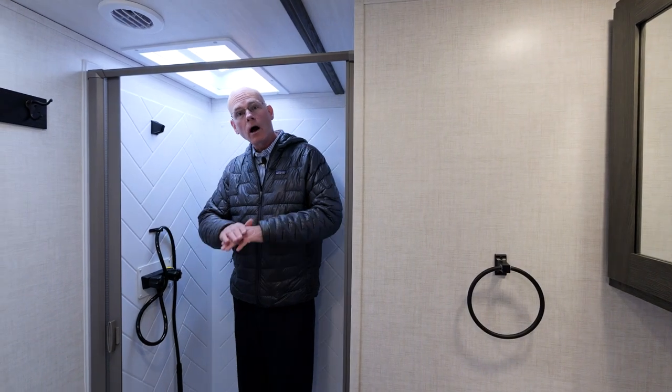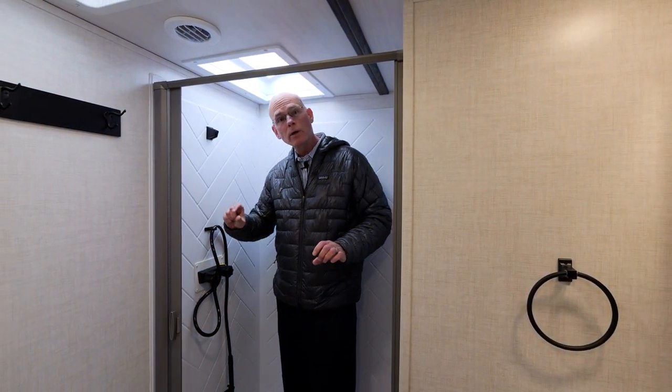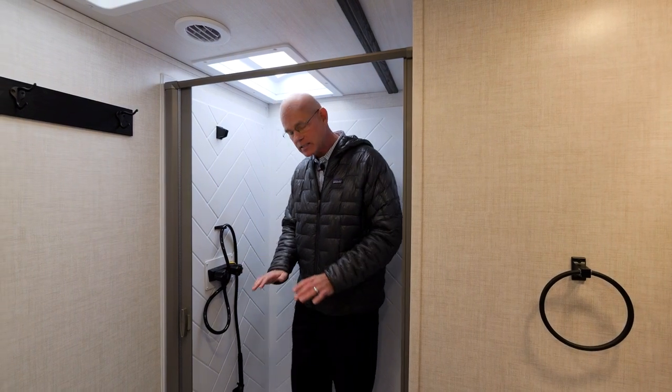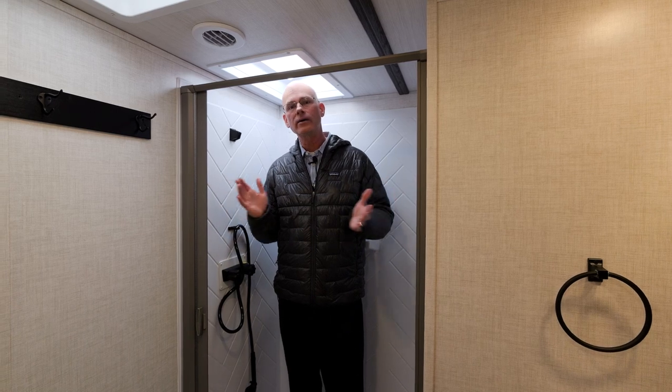Full walk-in shower. Underneath the shower pan, we put a 5/8-inch marine-grade plywood base so you don't feel any flex — it's nice and solid, even around the P-trap. And even myself at 6'2" has plenty of headroom.